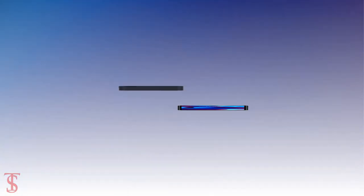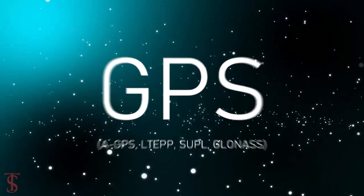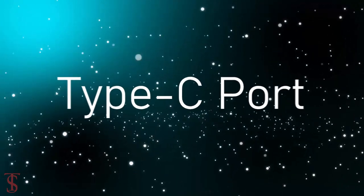The connectivity options on the phone include 4G, dual-band WiFi, Bluetooth 5.0, GPS, a 3.5mm headphone jack, and a Type-C charging port.